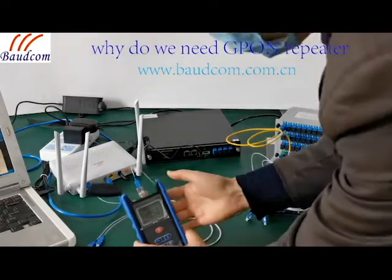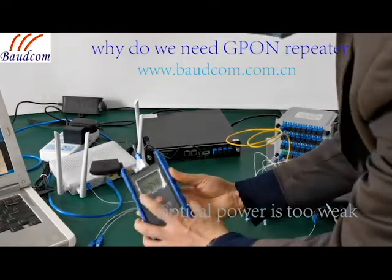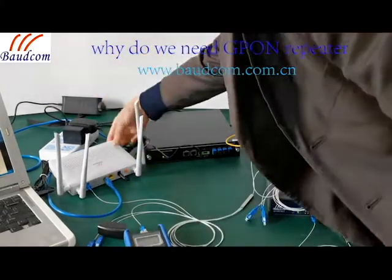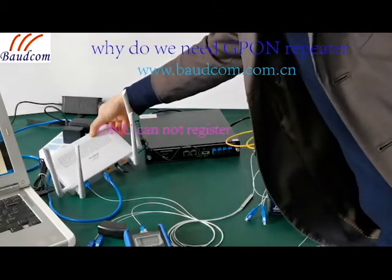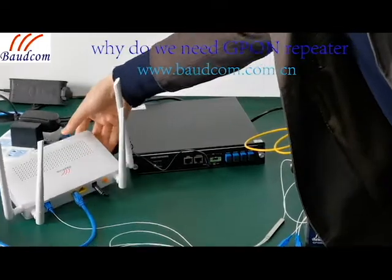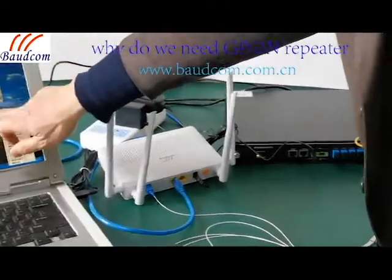Now I can check the optical power. Can you see it? The ONU cannot register, cannot see the OLT, cannot work.